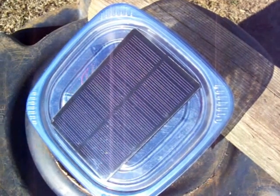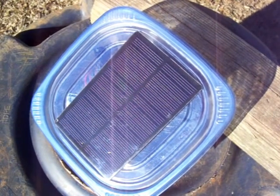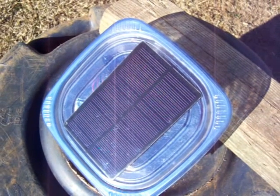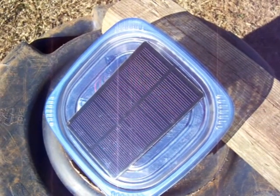If y'all enjoy this type of solar panel project, give this one a try — I'm sure y'all will like it. Anyways, this is a 2012 Solarful. I hope you enjoy this video — rate, subscribe, and comment. Thanks a lot.